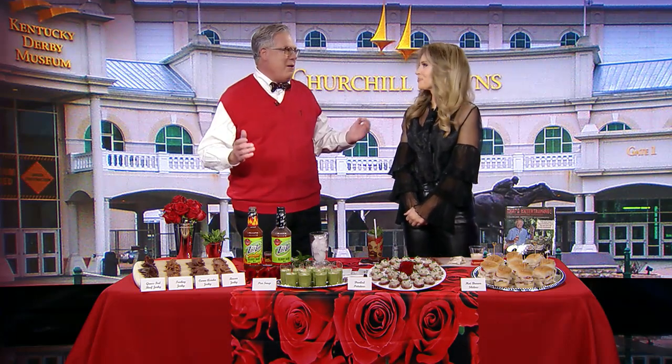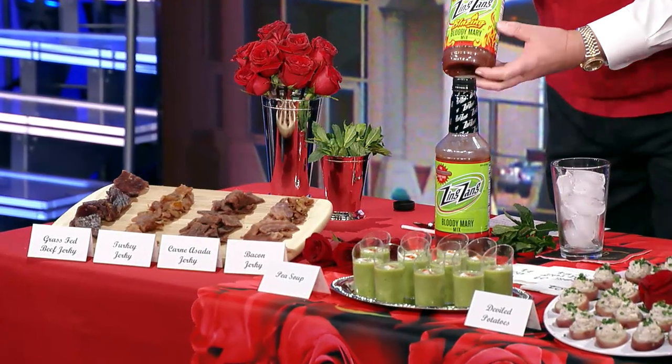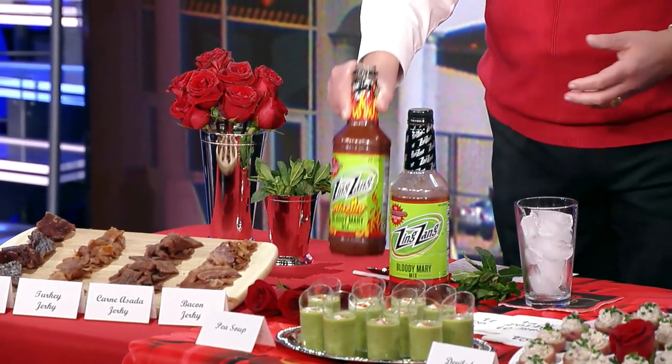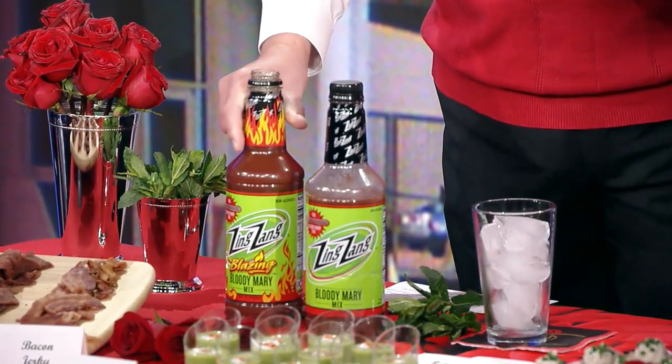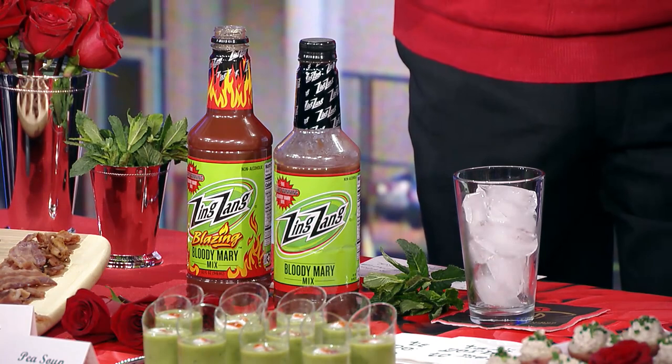So happy to be here, Rhiannon. It's brunch season — coming up Saturday we've got the Kentucky Derby, Mother's Day is coming up, so some fun ideas. At a brunch you've got to start out with a Bloody Mary. I love this because Zing Zang came out with this amazing blazing Bloody Mary mix — it's got a lot of spice, a little bit of kick. I usually set up a Bloody Mary station with traditional vodka, or tequila for Bloody Marias. And of course, I'm from Kentucky, so we put out bourbon and have a Kentucky Mary.